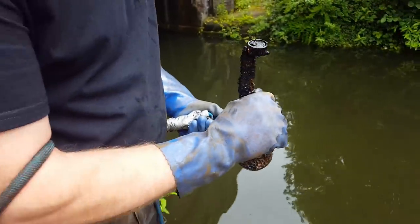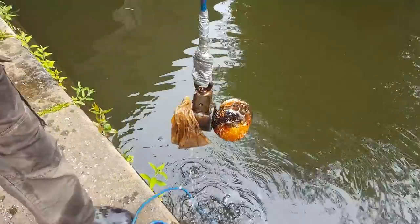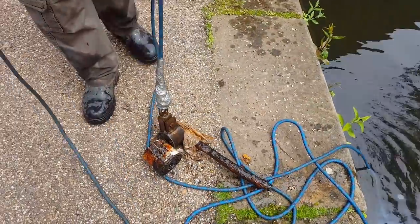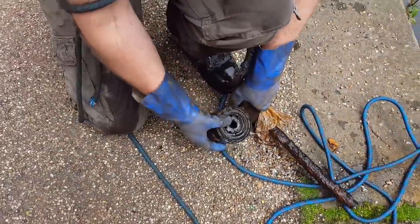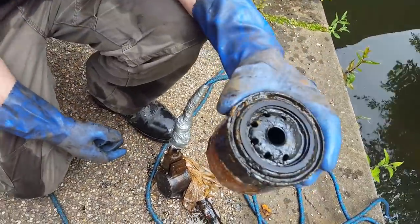You put that in your utility socket — it used to be called a cigar socket but they've changed the name now to utility socket. What else you got? What's he got there then? It looked like a milky pole — that's the gas kind of fitting isn't it? No, that's an oil filter. Oh is it? It's a car oil filter.